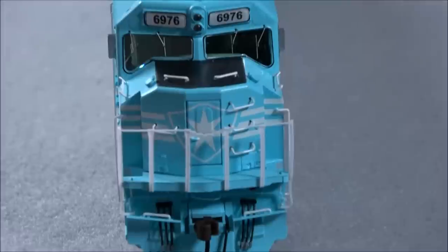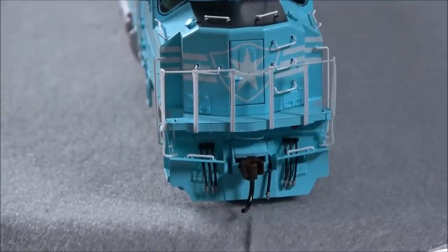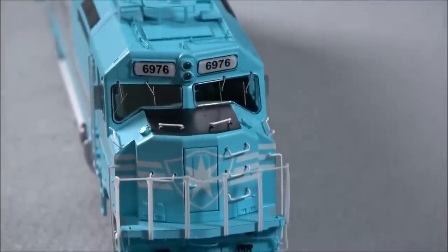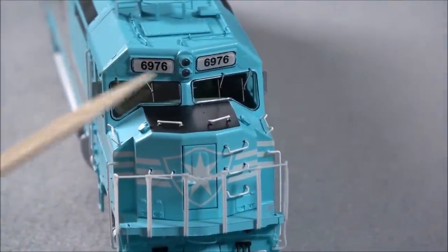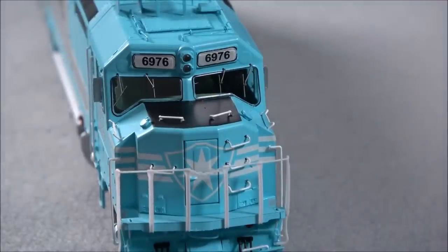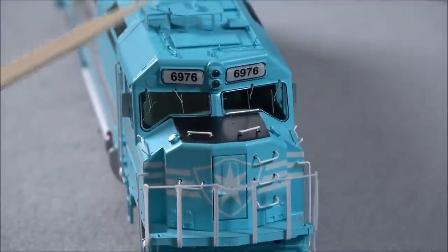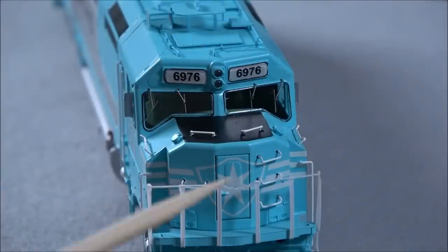Getting more nitty-gritty with the front: there's a nose door with a molded-in latch, separately applied grab irons, and sand filler hatches on the nose. Working up to the teardrop windshield, you'll see metal windshield wipers for each side. There's LED lighting in between the number boards, which look very nicely applied and realistic. On the roof, you've got two antenna stands, some electrical conduit running down to the headlight, and conduit running to various areas.